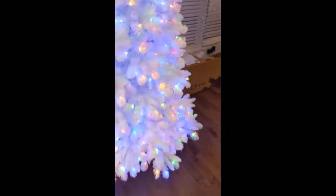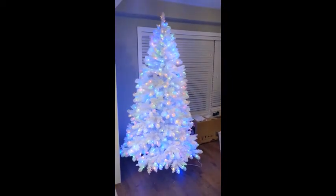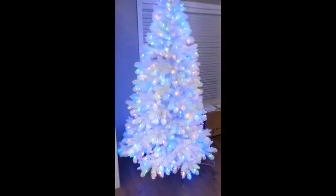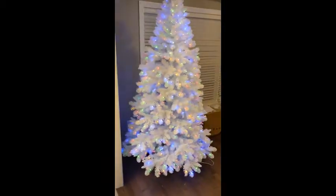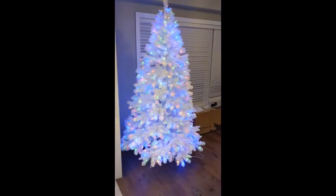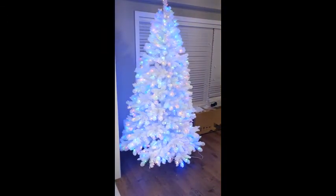It comes in a pretty big box here and when it's set up it is seven feet tall like they say — these are eight foot ceilings here so it goes quite high into the ceiling. I would recommend it if you're looking for something with these colors. It seems to be of decent quality for the price.